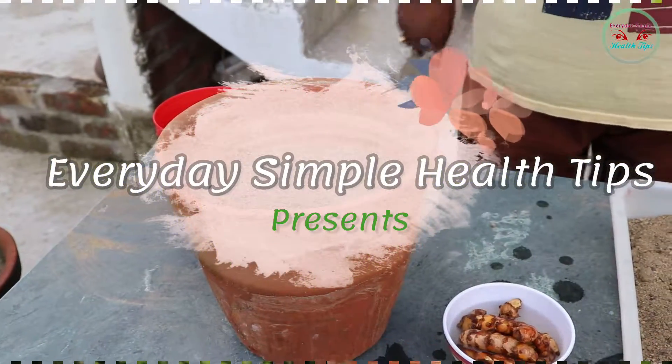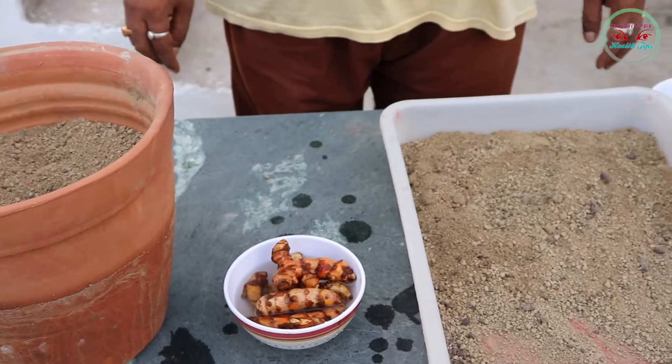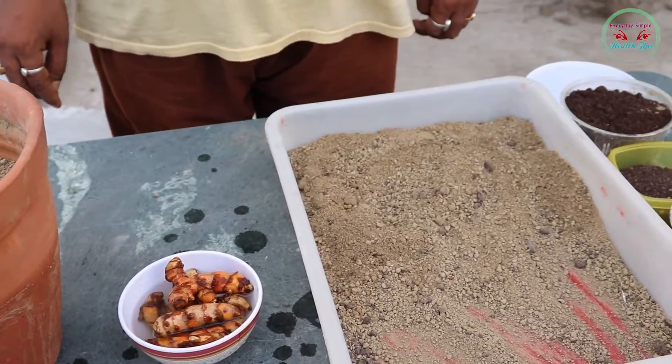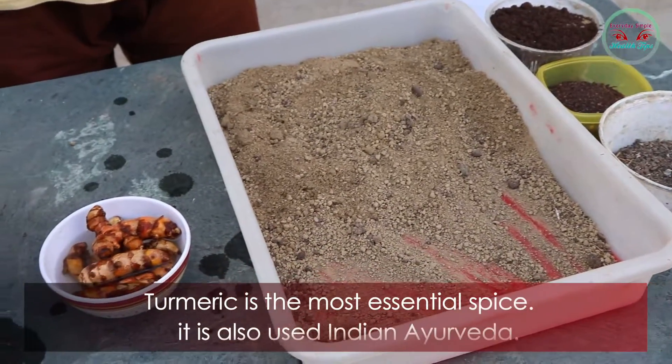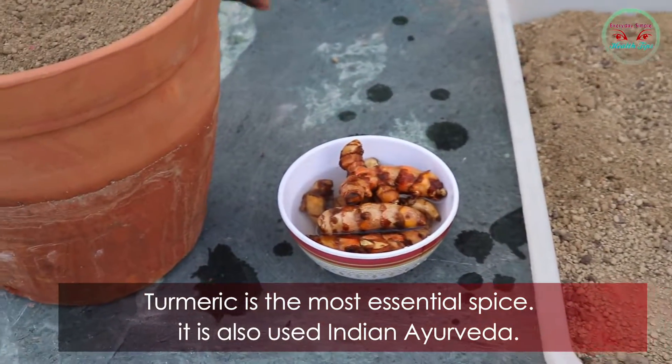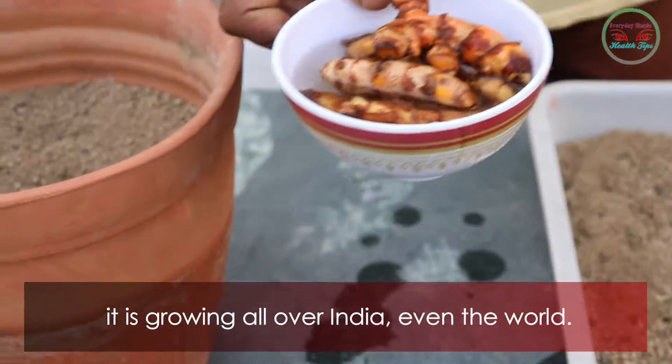Hello friends, welcome to my channel Everyday Simple Hair Tips. Today I am showing how to plant a turmeric plant at home. Turmeric is the most essential spice — it is also used in Indian Ayurveda and is grown all over India and even the world.